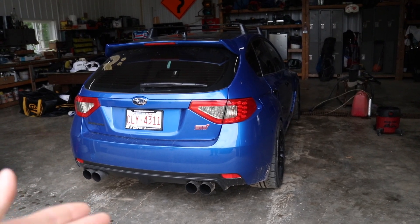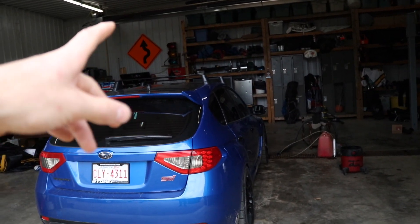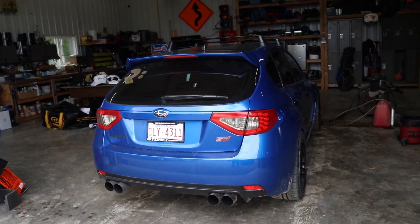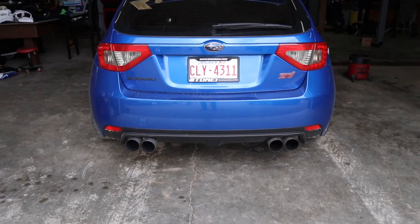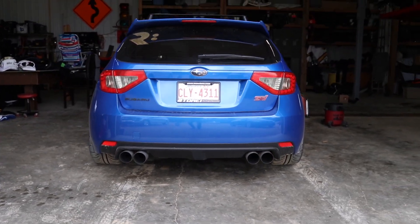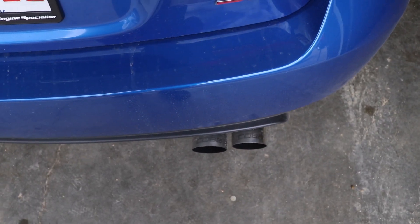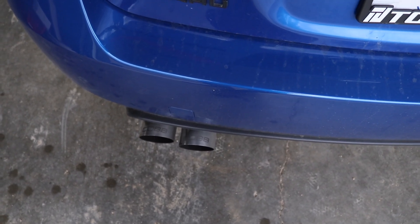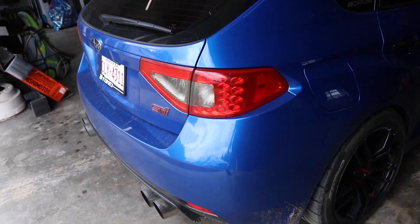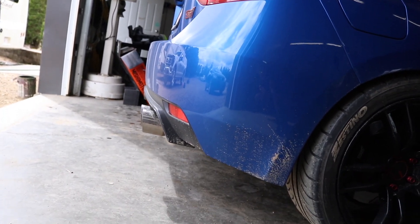So if you guys watch the videos you would know that we have the Cobb Catback and then the full ETS rotated kit with the up pipe, down pipe, right to the Cobb Catback. If you guys look at the exhaust tips now — look how freaking mean these things look. They stick out so far, and from the top you can actually read the Cobb logos when you're looking down at the exhaust tips, which is sick. They are a little aggressive from the side of the car but I love it.